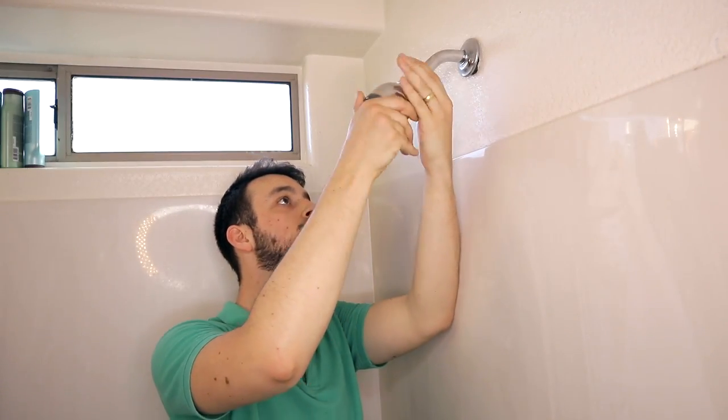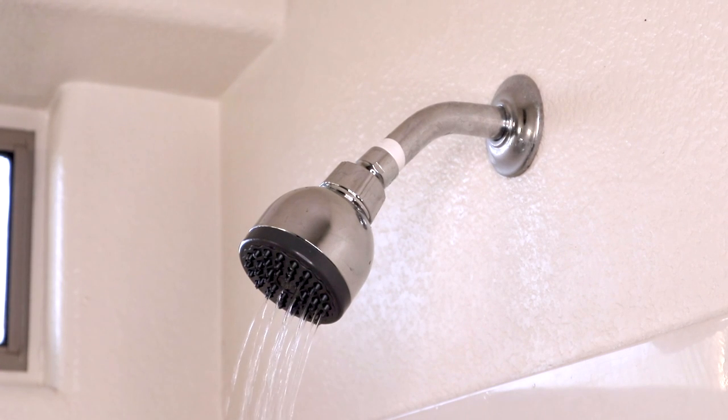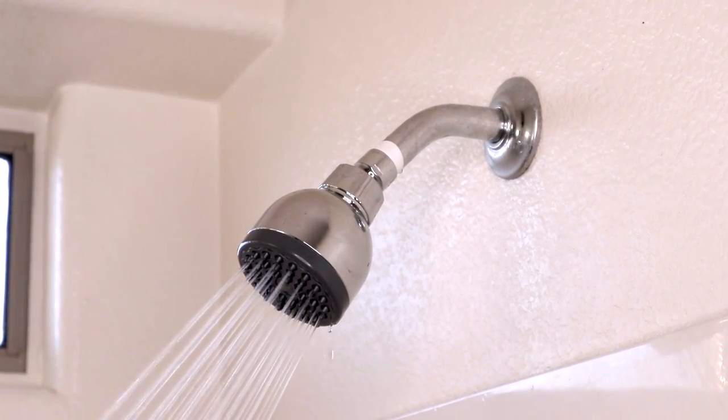So once you've removed the flow restrictor, all you have to do is screw this shower head clockwise into the pipe. And that is it. This should solve all of your low water pressure issues and really just give you the shower you deserve.